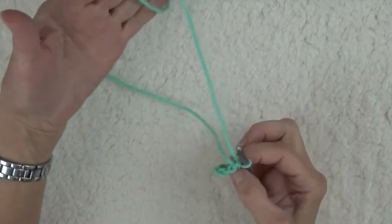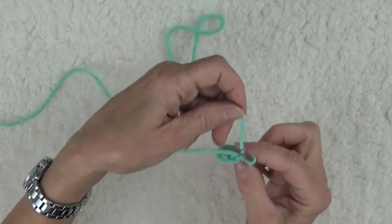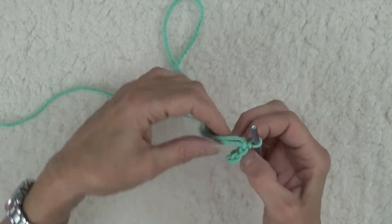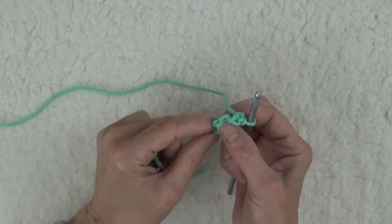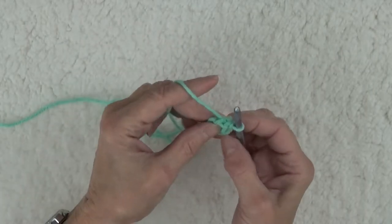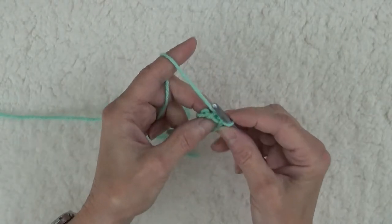then slip stitch into the first chain to form a ring. See how the yarn tail comes off the back end of our ring? Bring it forward between the hook and the feeder yarn, and hold it against the ring. Later, I'll cover the reason we're doing this.